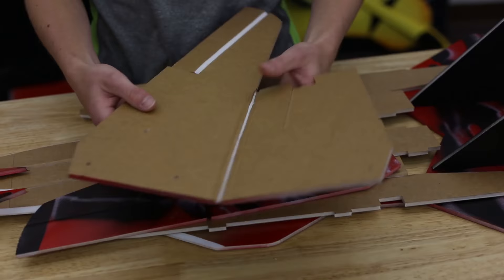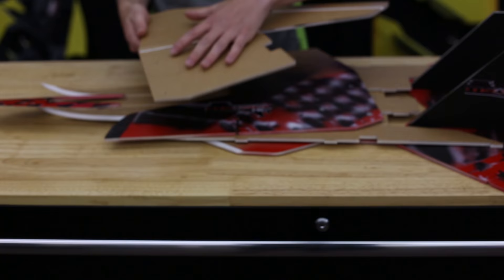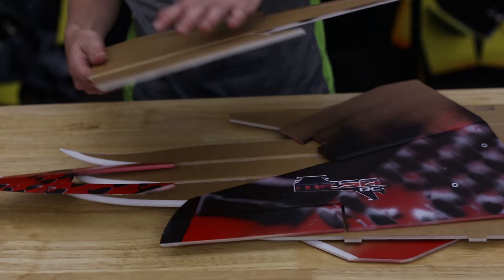Moving on to the main wings. We have a bevel on the inside so this folds over, and then you're going to glue that down — and here you have your ailerons. You just want to bevel that as well. Here are all the holes for where we're going to put the skewers in, and these don't need to have washers. We'll get into that later.